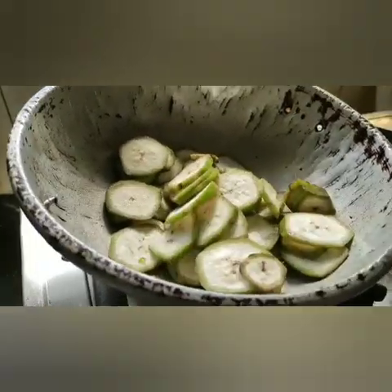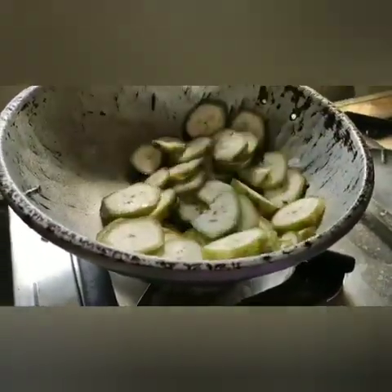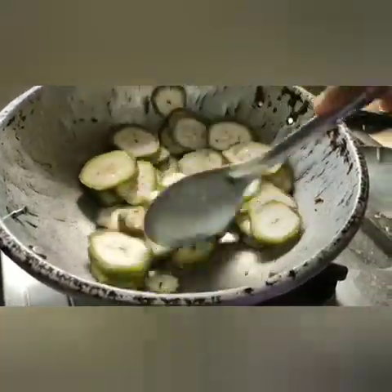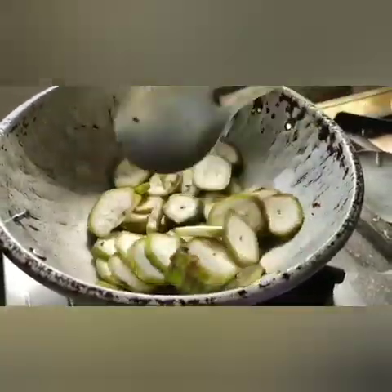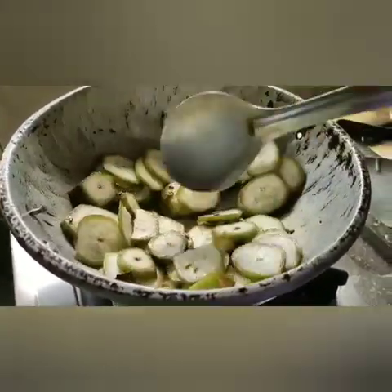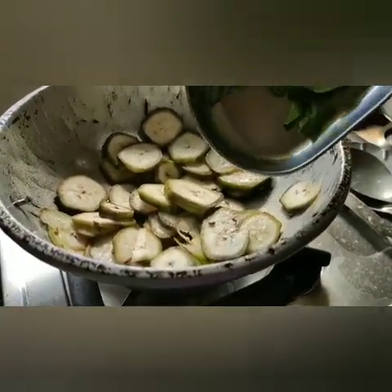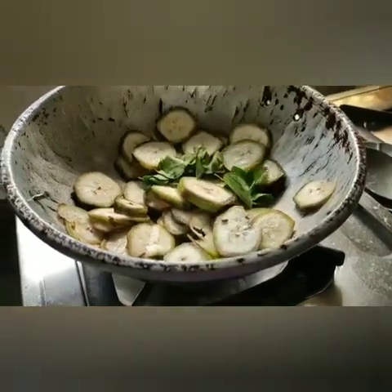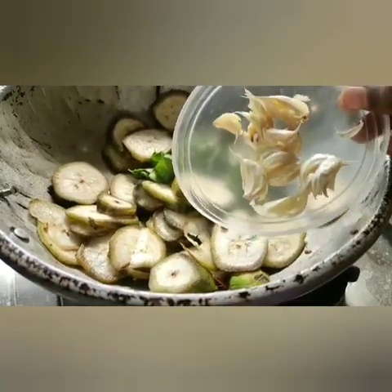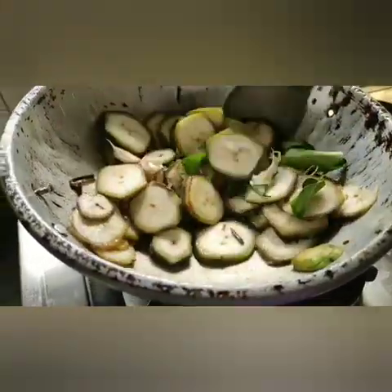If you want to try it as a side dish, I will add the curry leaves. I will add a spoon to the heat — the spoon is very nice and the gas is removed. It is useful.